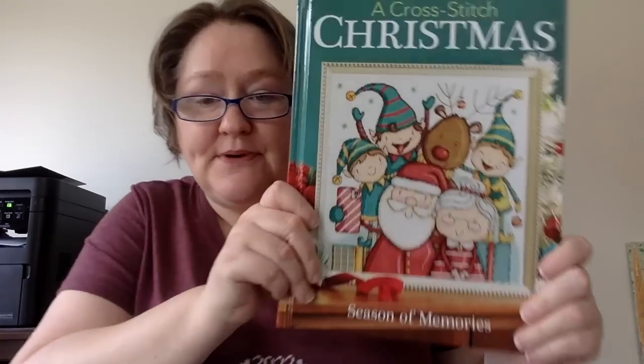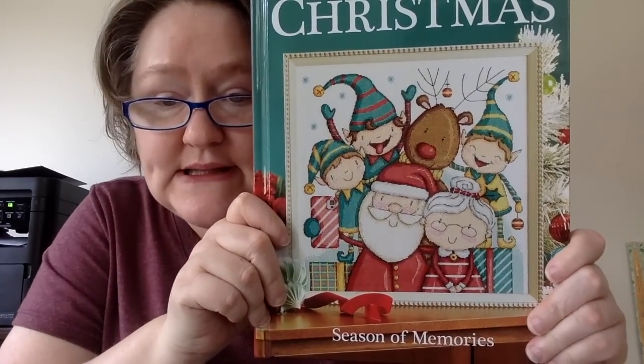There's more on the back, but I can't show it to you because it's all charts — there are three more designs on the back, similar idea. So let's get into this book. This is what the cover looks like this year: Seasons of Memories. I like it because it's broken up into sections.